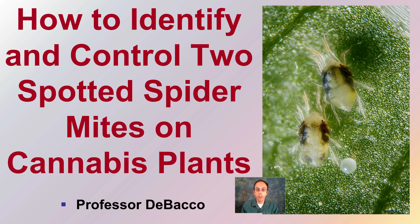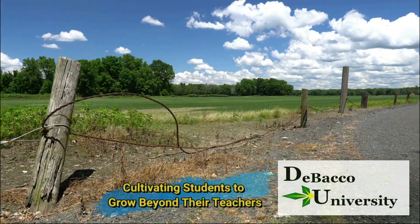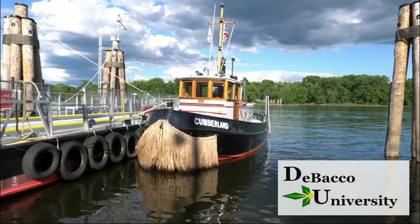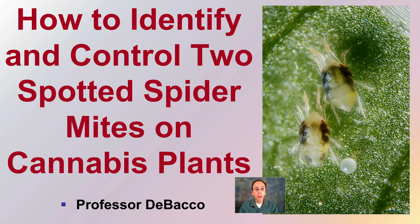In this DeBaco University video, we're going to attempt to give you some information regarding two-spotted spider mites on cannabis plants. Let's get into how to identify and control two-spotted spider mites on cannabis plants.